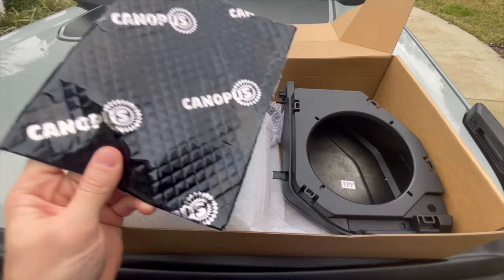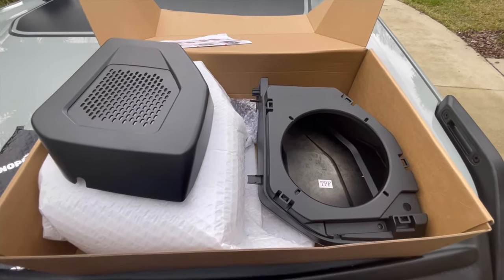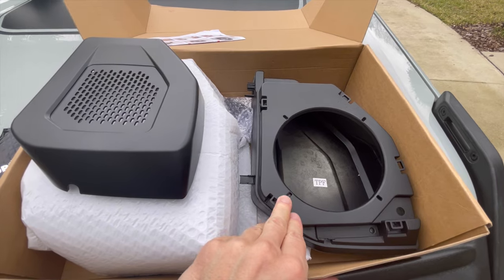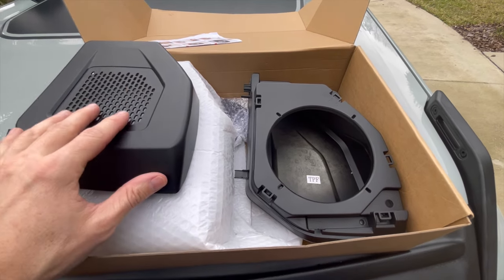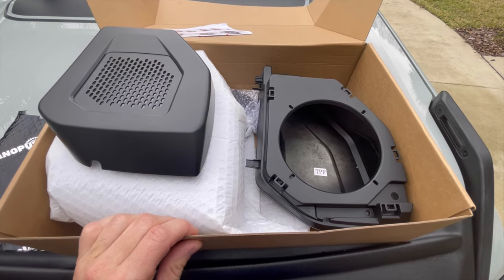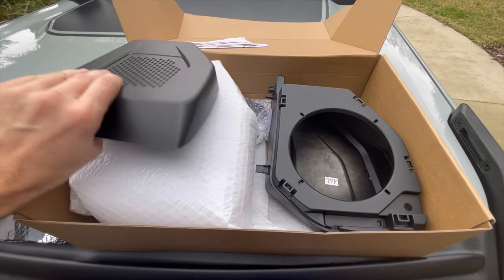What I'll do is probably put some Canopus — which is basically the same as Dynamat — and line the inside of this, kind of a sound deadener, put some polyfill in there. I've got some Kicker speakers coming so we will try those out just to see what the sound difference is. I'll try to do a before and after to show you what it looks like.